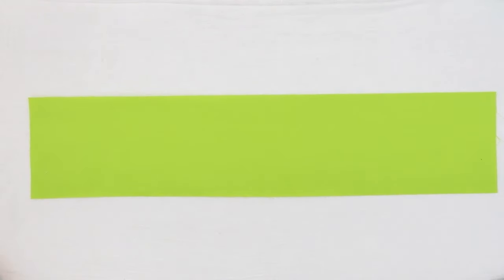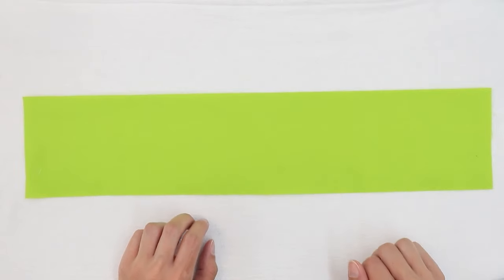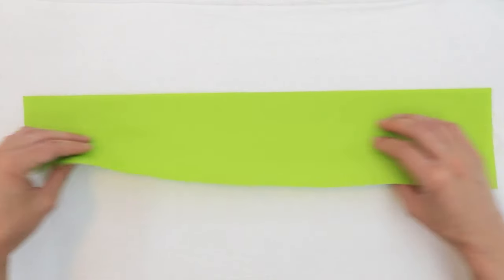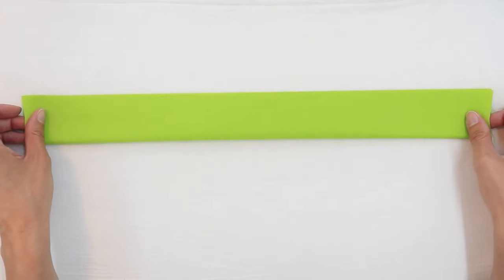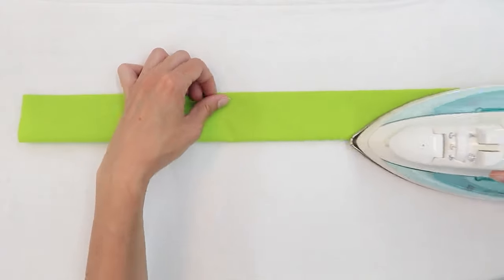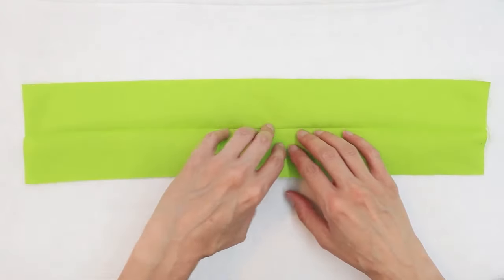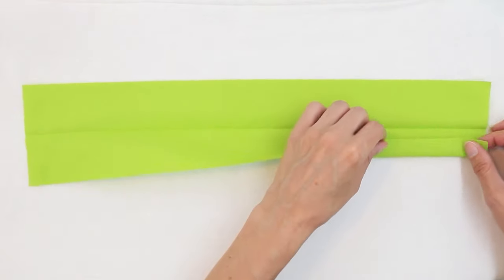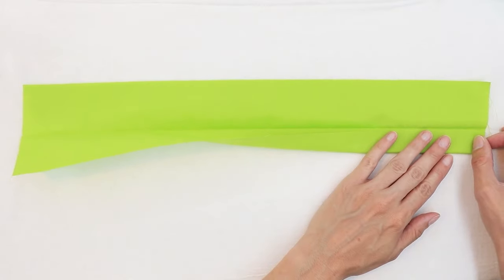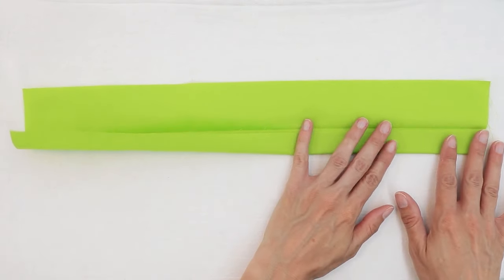Now let's work on the straps. If you're using webbing or strapping for the handles, go ahead and cut two 18 to 20 inch pieces of strapping. If you're using fabric like I am, take your fabric to the ironing board and fold it in half lengthwise with the wrong sides touching and press. Then open up your fabric, take one raw edge, fold it so it's almost touching the center, and press again keeping your original fold in place.